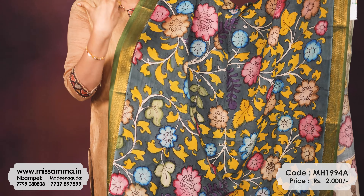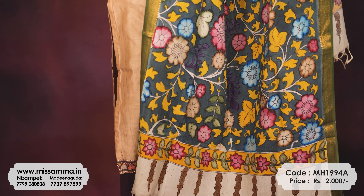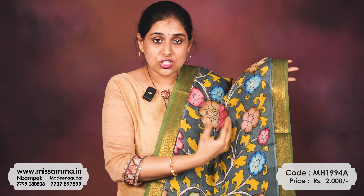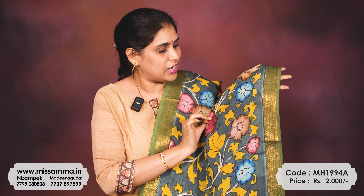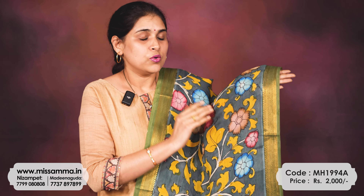Different designs, different color combinations, and with different floral patterns. Whereas digital chunni is without any smell and is neat — but this hand pen kalamkari has a light oil smell. So that is the only difference.